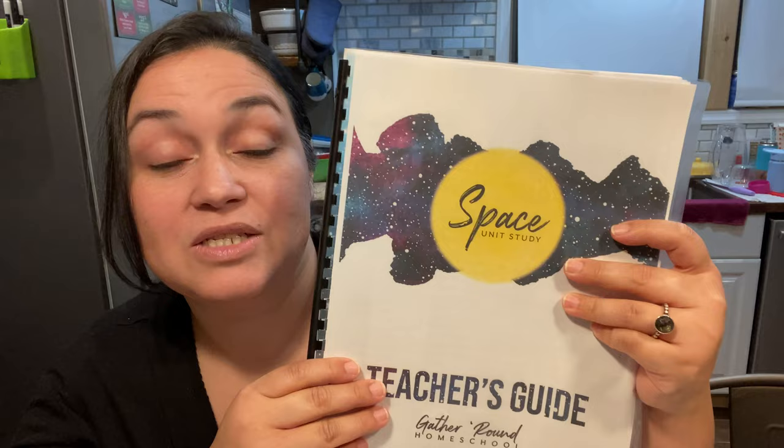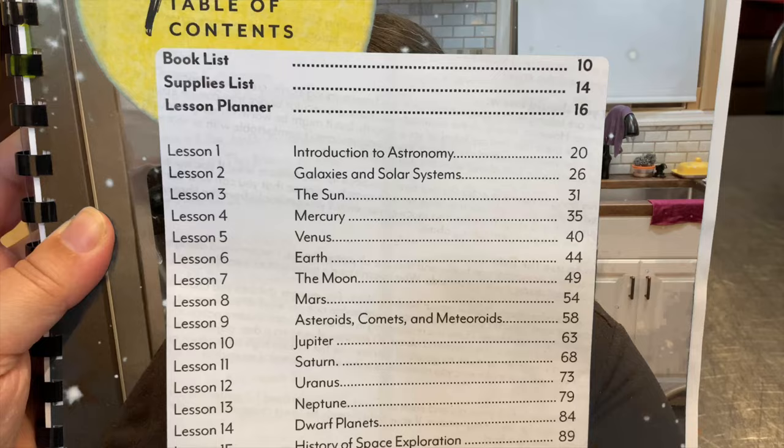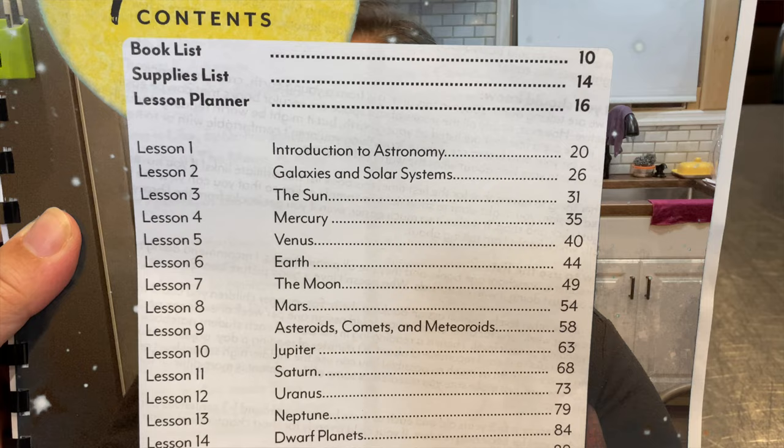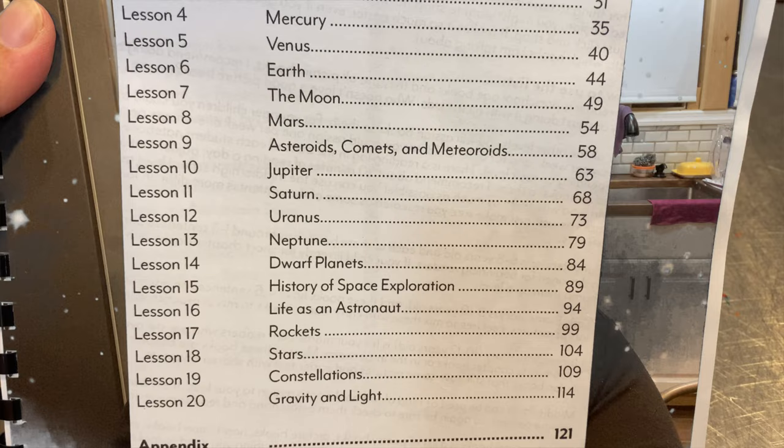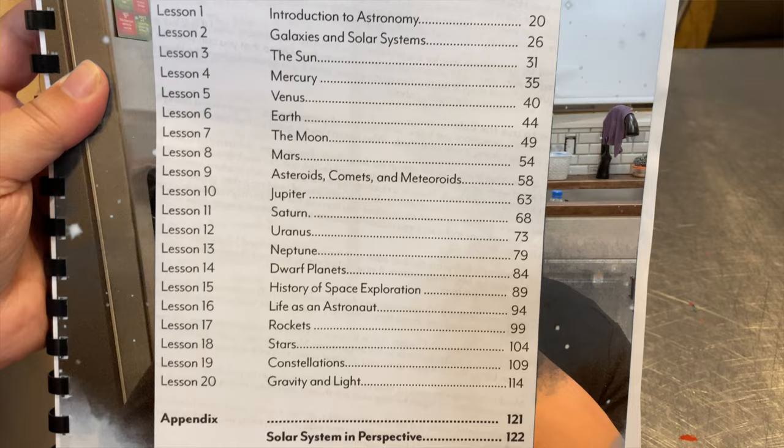I want to read you the lessons from the teacher's manual. There are 20 lessons for each unit study with Gather Round. This one covered the introduction to astronomy, galaxies and solar system, the sun, Mercury, Venus, Earth, the moon, Mars, asteroids, comets and meteoroids, Jupiter, Saturn, Uranus, Neptune, dwarf planets, history of space exploration, life as an astronaut, rockets, stars, constellations, and gravity and light.